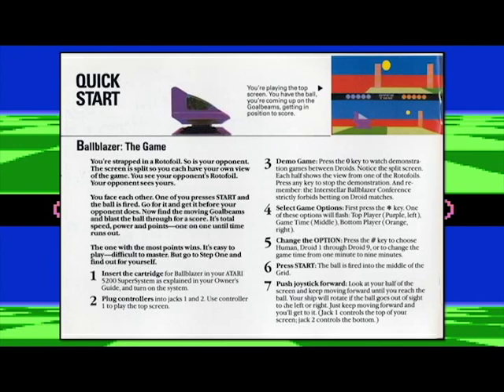If you need instructions: put your cartridge in the Atari 5200 Super System as explained in your owner's guide, then turn on the system. Some people like to turn the system on then throw the cartridge in — that was a big no-no. You can really jack your system up by doing that. Plug your controllers into jacks one and two. Use controller one for the top screen and two for the bottom. To see a demo and watch two droids battle it out, press the zero key. This company can get away with the word 'droid' because it's from Lucas.